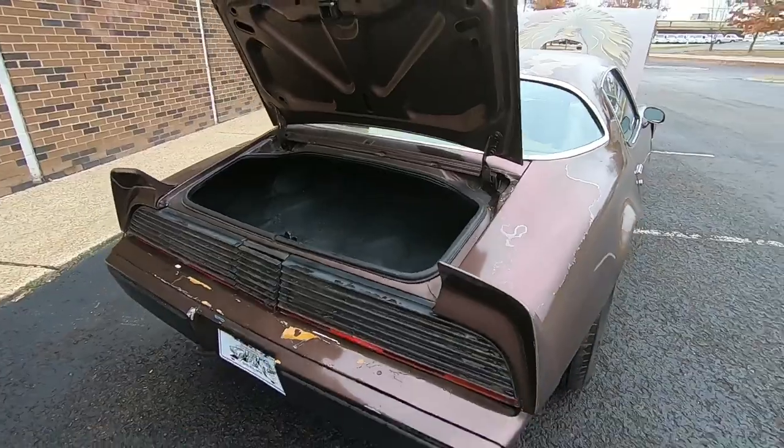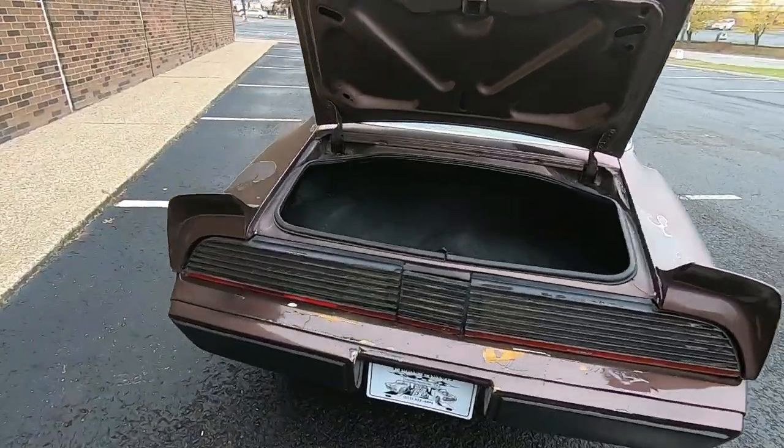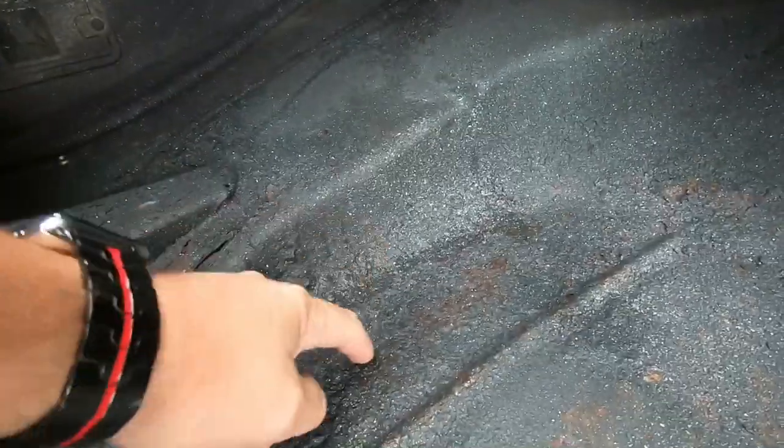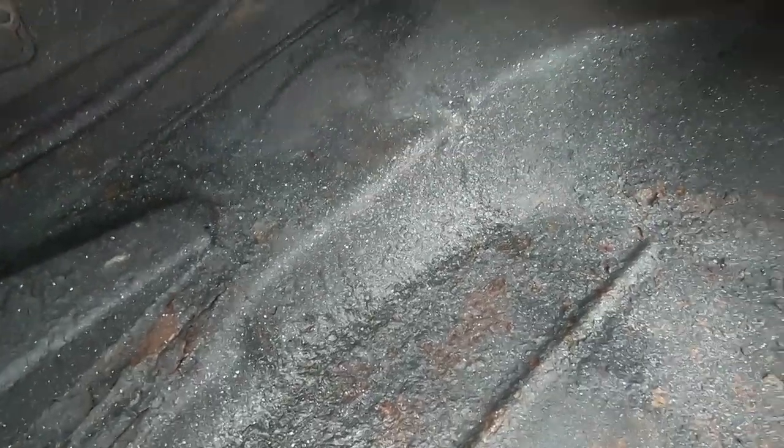Coming around the back, we're going to check the trunk out and see if it's taking on any water. It looks like some water and moisture has been getting in here — you can see the wetness right there. There's some rust popping up in the floor pan; it may need a new trunk pan. This side looks nice and solid, but right here in the low spot you can see it's bubbling up with rust. Up in the package tray, there's some rust up in the corner here as well.